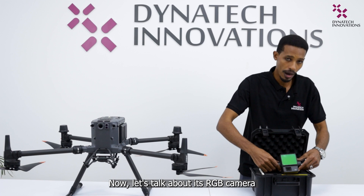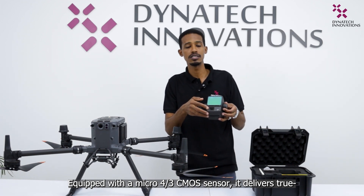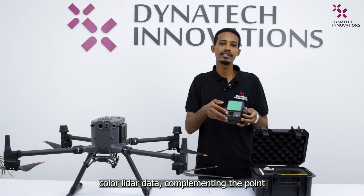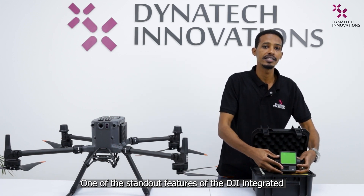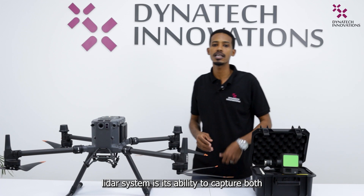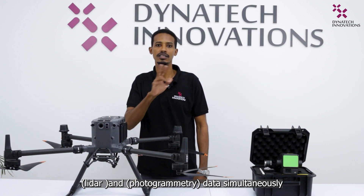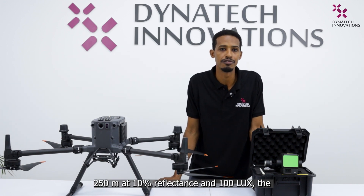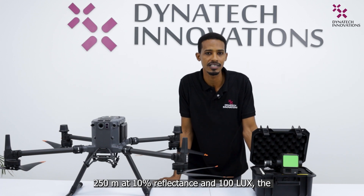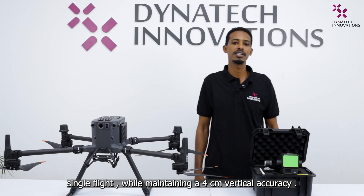Now let's talk about its RGB camera. Equipped with a Micro Four Thirds CMOS sensor, it delivers true-color LiDAR data, complementing the point cloud information seamlessly. One of the standout features of the DJI integrated LiDAR system is its ability to capture both LiDAR and photogrammetry data simultaneously, streamlining the surveying process. With an extended maximum detection range of 250 meters at 10% reflectance and 100 lux, the Zenmuse L2 covers an area of 600 acres on a single flight while maintaining 4 cm vertical accuracy.